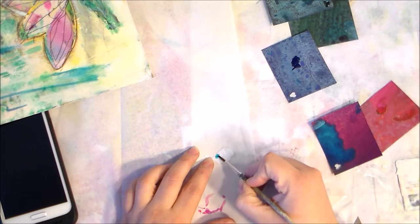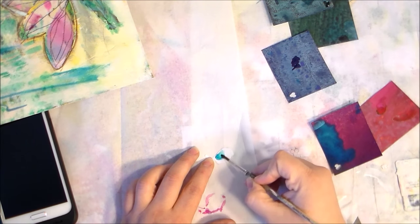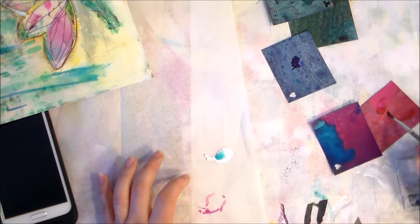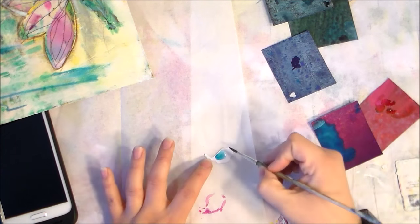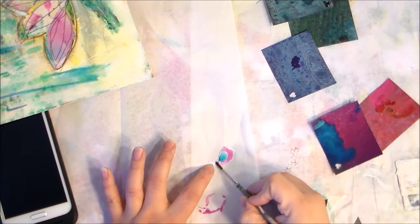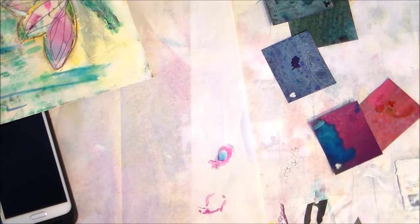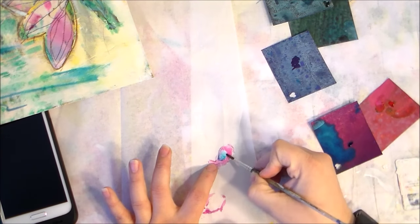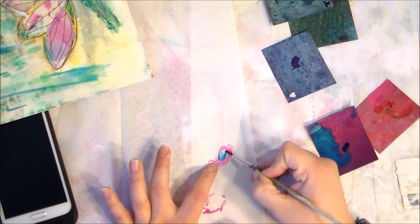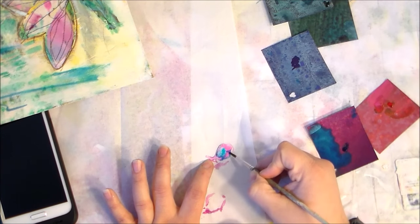Today I'm working with peerless watercolors, as I talked about in one of my other videos. In 2016 I'm going to work very hard to use the supplies I already have. These are used peerless watercolors I found in a group on Facebook, so I've been a little anxious to use them but also a little nervous, because I've never really worked with a lot of watercolor.